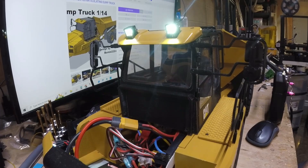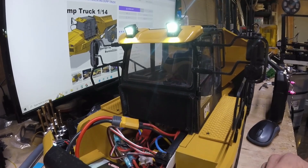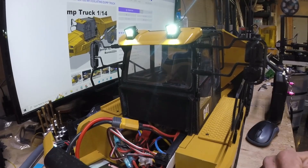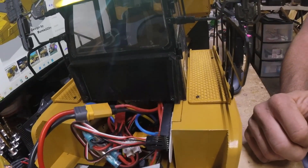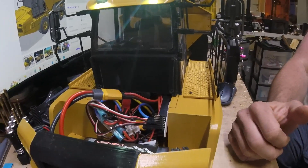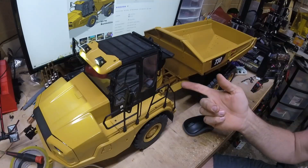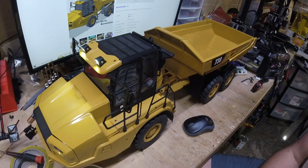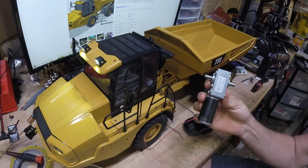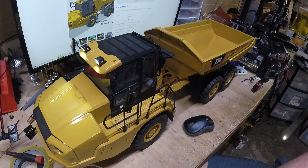Right now I'm running a 2S LiPo and I'm actually going to upgrade to a 3S to get a little better speed out of it. It works fine, it's just a little slow. There's plenty of room down inside for mounting electronics and a sound card. There are six drive motors, and a motor very similar to those for the steering — a strong steering upgrade motor for the steering actuator.